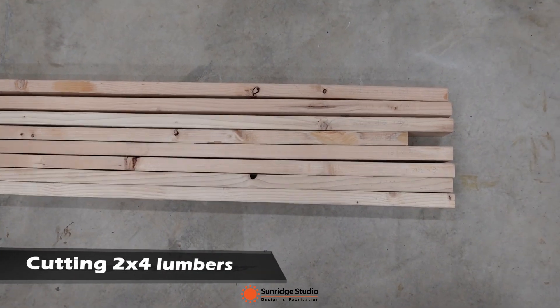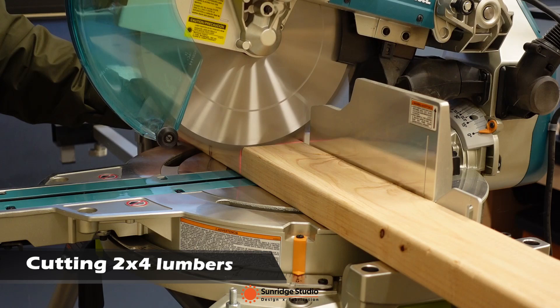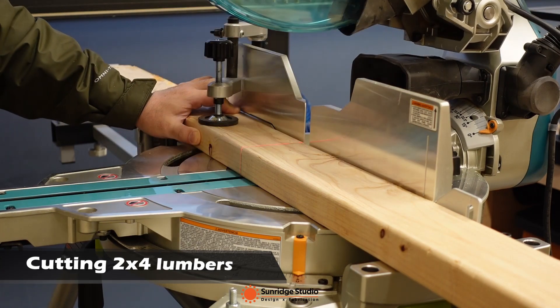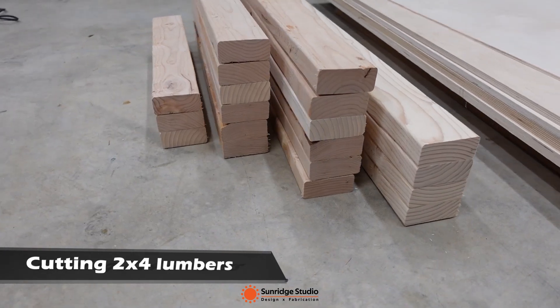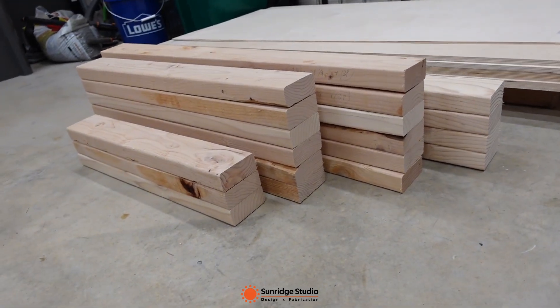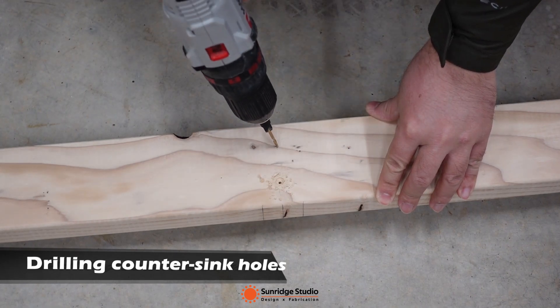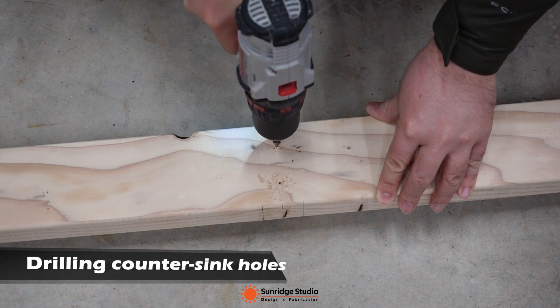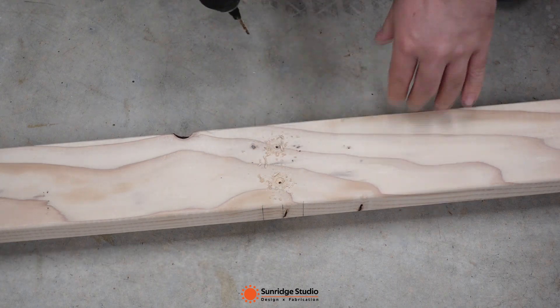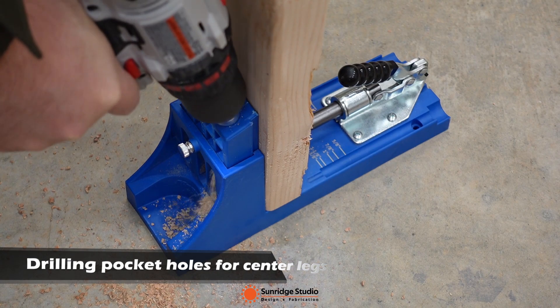The first part is about the table body. I marked the required lengths on 2x4 lumber and then cut them on the miter saw. Then I pre-drilled countersink holes at the design positions. Most of the parts were connected with wood glue and 1.5 inch construction screws.